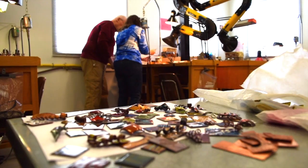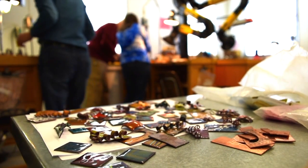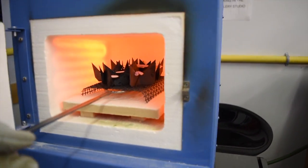Today is enamel class — enamelling onto metal. Basically, you have powdered glass that you sift onto copper, then you bake it in the kiln and it fuses to the metal and creates wonderful effects.